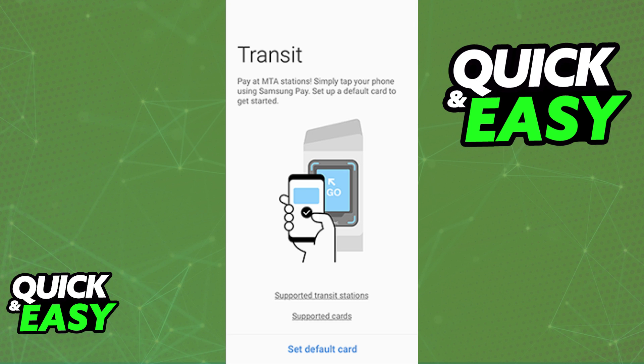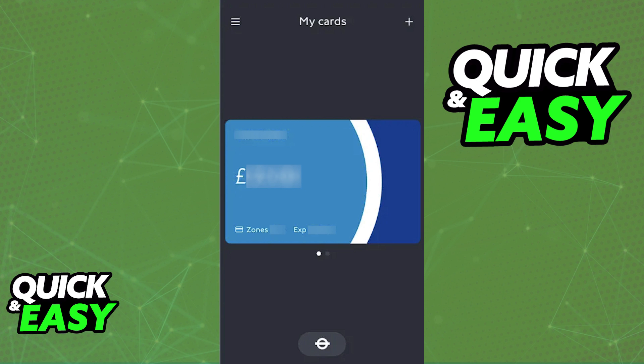Sadly, as it stands today, TFL — Transport for London — does not offer you the option to link your Oyster Card to any digital wallet. This includes the Samsung Wallet and of course the more popular Apple and Google Wallets. As of today, the Oyster Card cannot be linked to any digital wallet, and consequently you cannot use your phone to pay contactlessly.